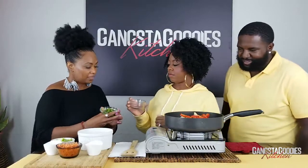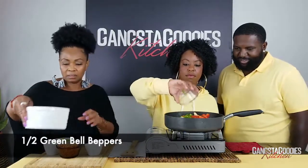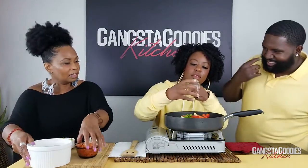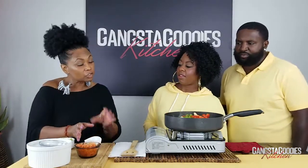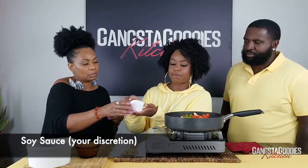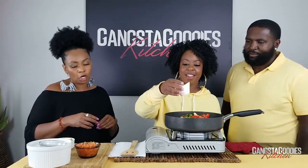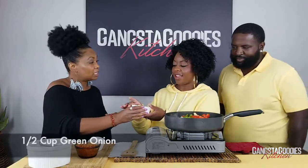And then your green bell peppers. We're going to add soy sauce — this is what's going to give it a little bit of sodium. Just a little dab, not the whole thing. Perfect.